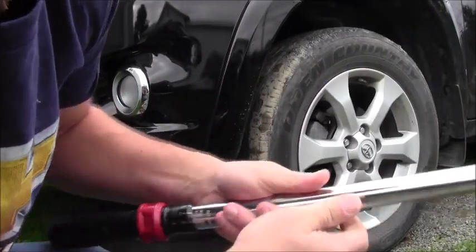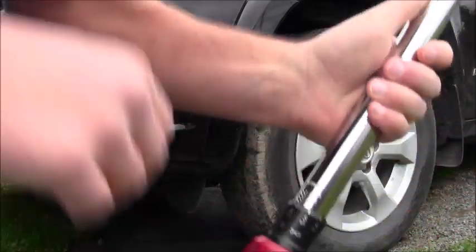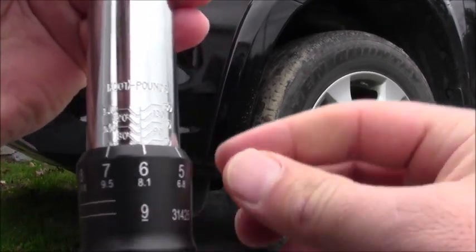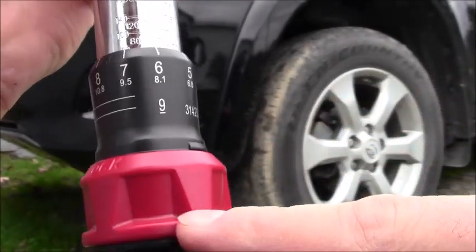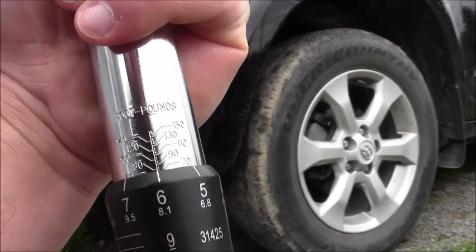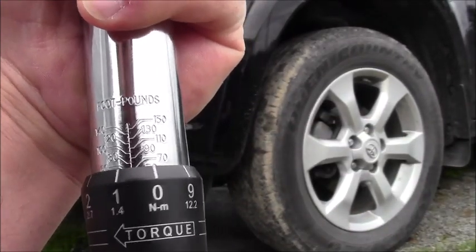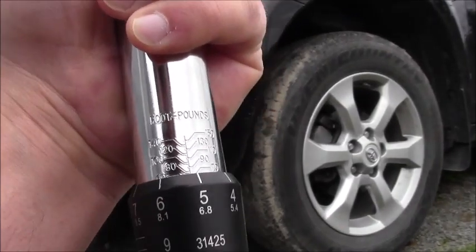So get this set up here. What you want to do is set this up — you unlock it right here. Turn it over to unlock and twist it up until zero. Here's 70 — see that 70 on the metal part goes down to the zero, and then you go over to six, so that makes 76.